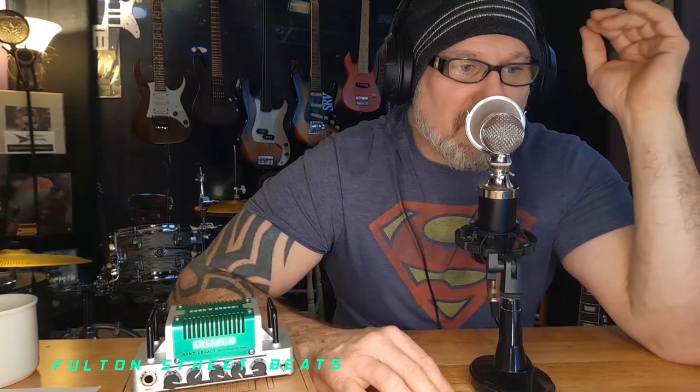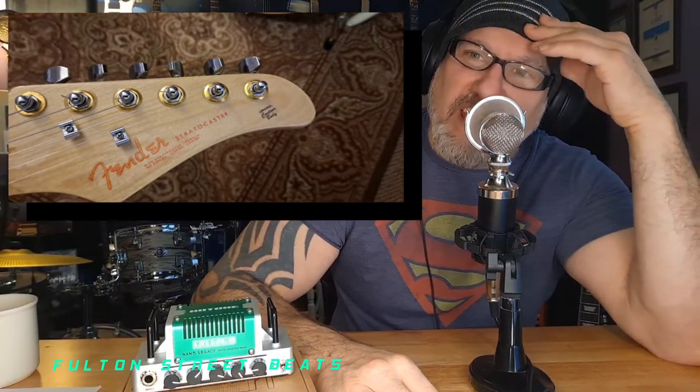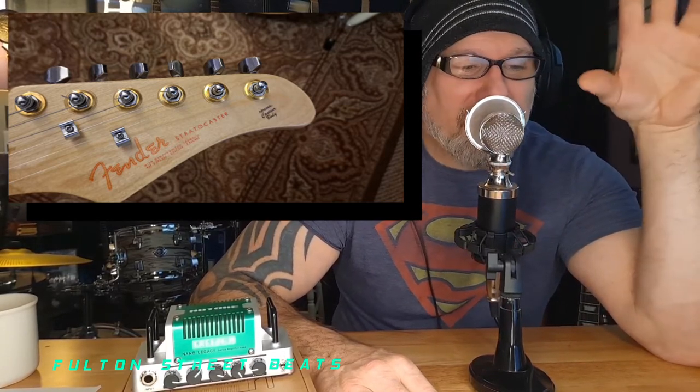I'm going to find a neck with the proper fretboard — it doesn't have to be authentic Fender since this is a project build. It does have to have the proper shape. The headstock on it now is labeled Fender but it's not a Fender shape — people scratch their heads for a second. The logo looks so authentic. I make the logos, put them on, lacquer them, and I can distress them to look old too. Looks cool.